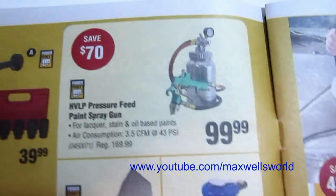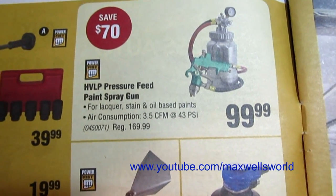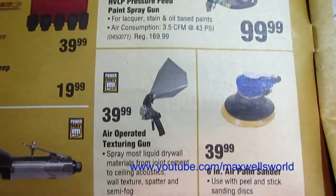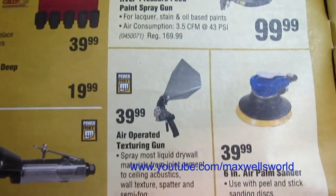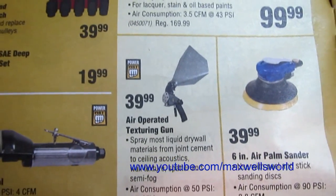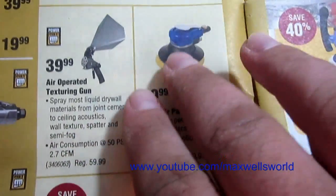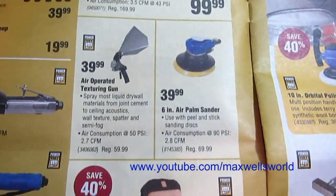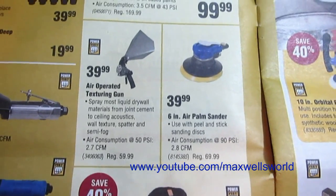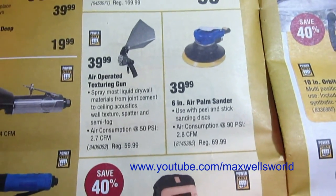An HVLP paint spray gun for lacquer, stain, or oil-based paints for $99.99, regular price $169.99. And here's an air-operated texture gun for doing texture ceilings, on for $39.99, regular price $59.99. I see it every time it's on sale but I should pick one up — this summer when I was doing my beachcomber trailer I could have used one to get into the tight places around the hitch area.